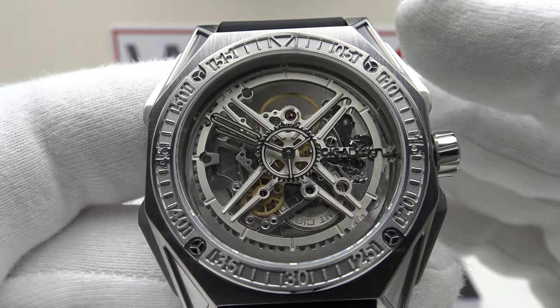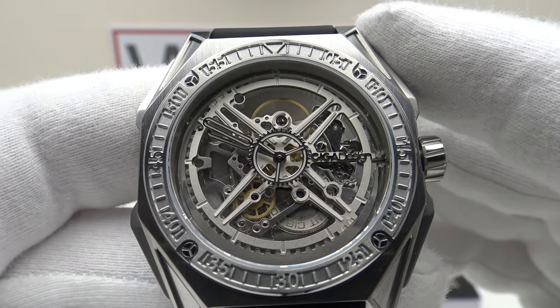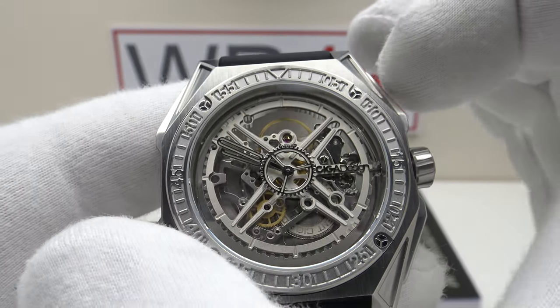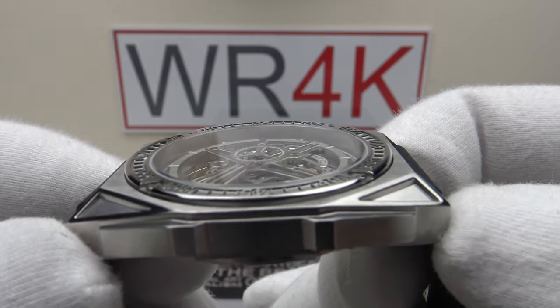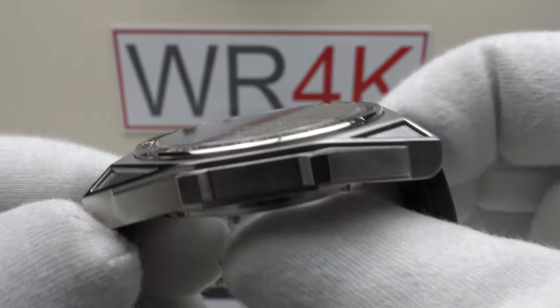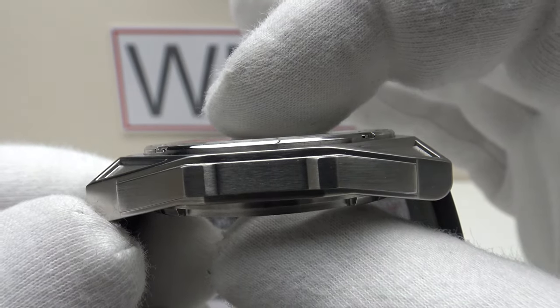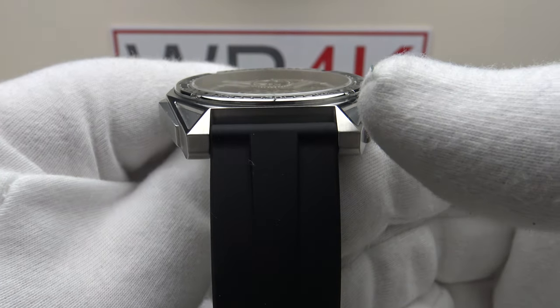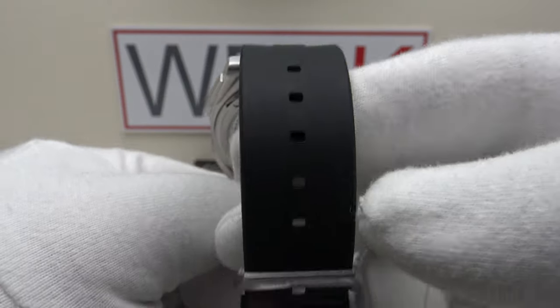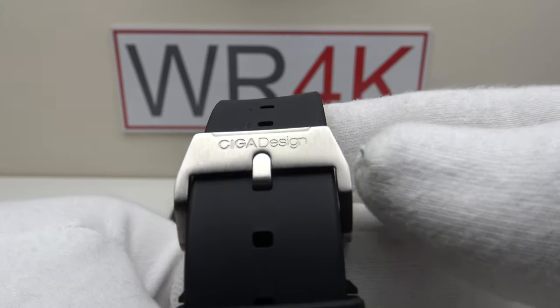With regards to the specifications: this is the Sega Design M-Series Magician. We have a 46mm diameter case, a 52.3mm lug-to-lug measurement, a thickness of 10.8mm, and a lug width of 22mm. The fluoro rubber strap tapers from 22mm at the lugs down to the buckle and tang.